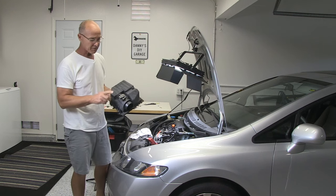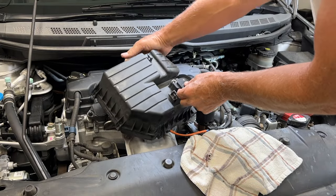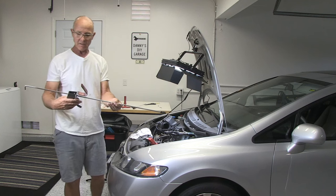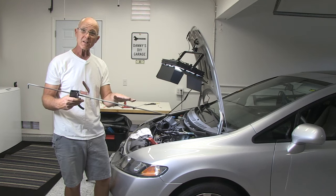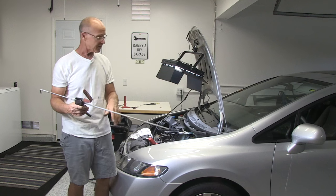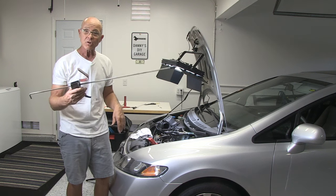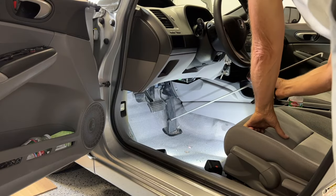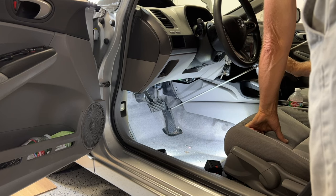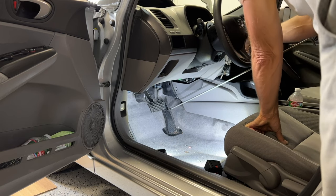Our next step: plug back in the mass airflow sensor. Then we're going to turn the key on. I'm going to use this tool — before we turn the key on — to press the accelerator pedal all the way down. If you have somebody who can do that for you, that works too. They just need to hold it all the way to the floor. That's going to open up the throttle plates so we can start cleaning. You put it on the throttle here, pump it up, and this will hold the throttle down. Go ahead and turn on the key.